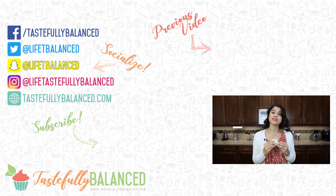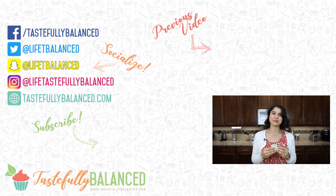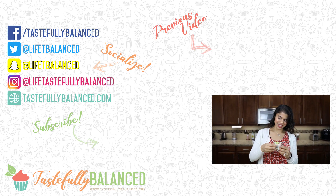So if you guys like these types of summer rolls, please comment, like, share, and subscribe. And as always, live life tastefully balanced.